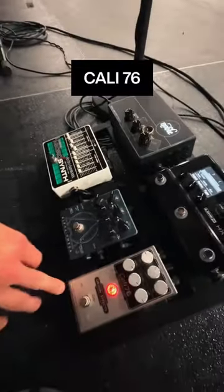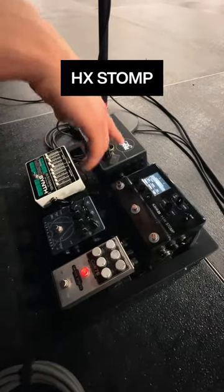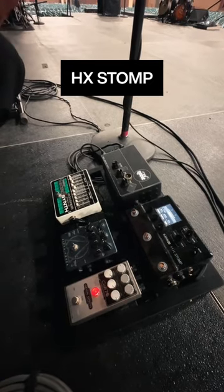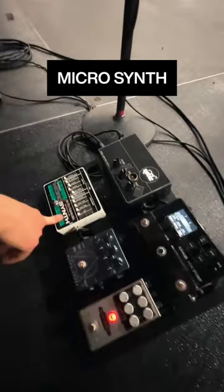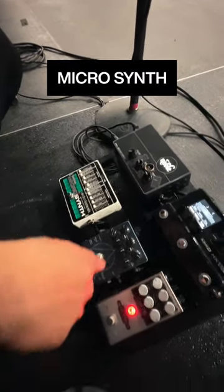I've got a Cali 76 compressor — always on — that goes into the HX Stomp. I'm using chorus, reverb, and effects loops through that, and then it goes into this, which I'm using as a really dirty channel.